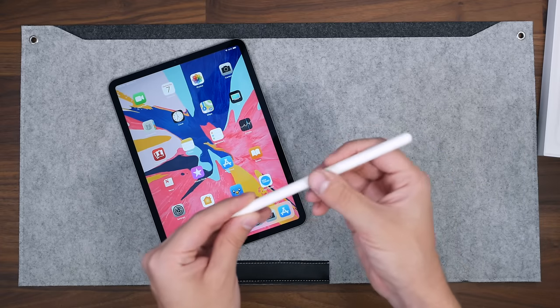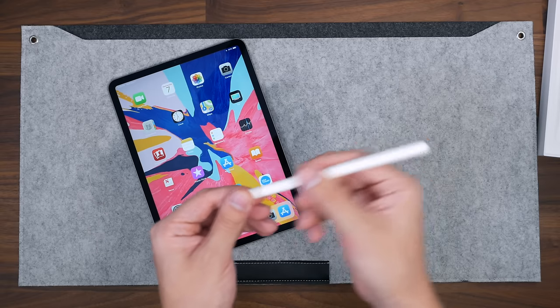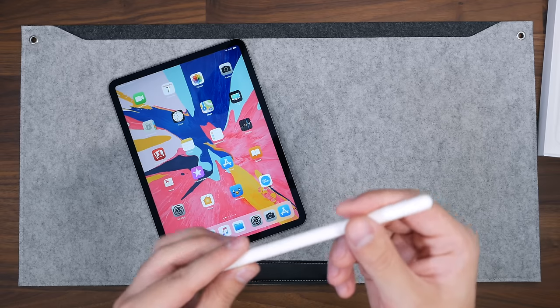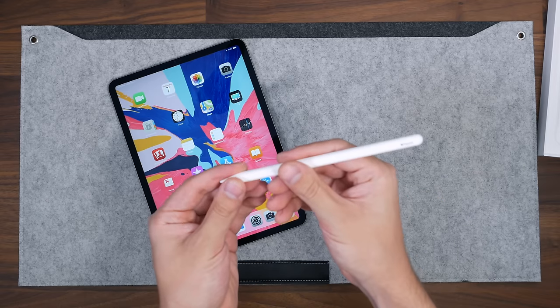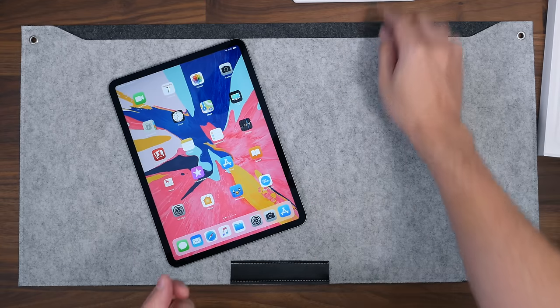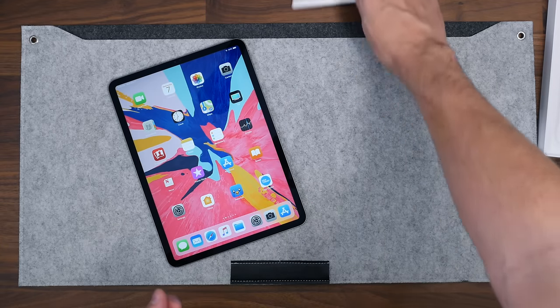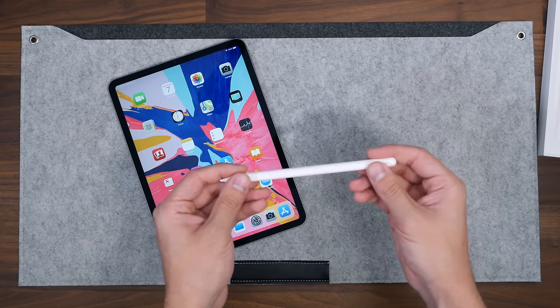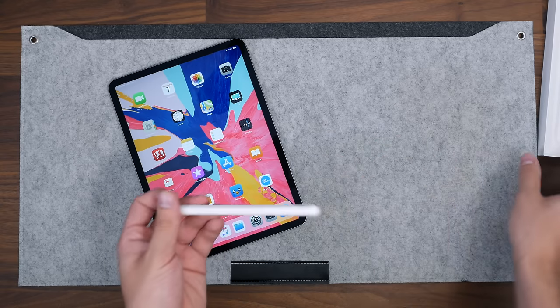Let's go ahead and remove this film. First off, it has a really nice matte finish this time around, and it feels much nicer and looks great too. It has a flat edge here, so of course it's not going to roll off the table, which was a problem with the previous version. You don't have any caps or any loose ends, which is also great.